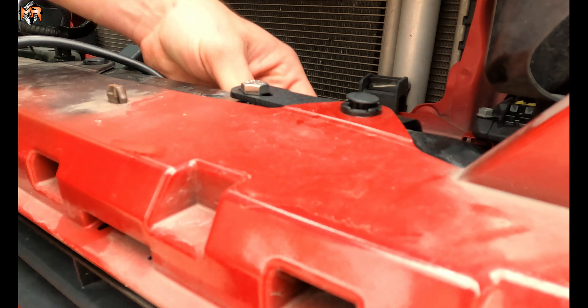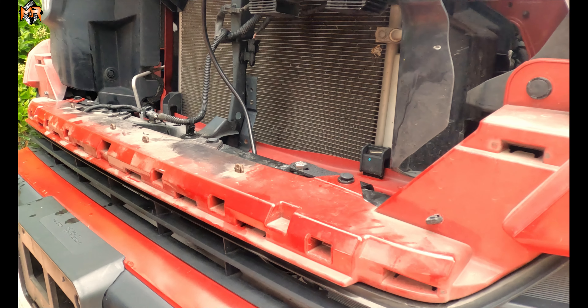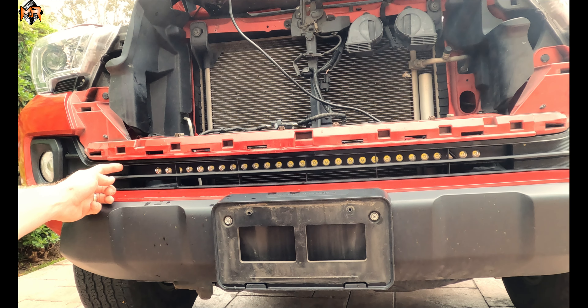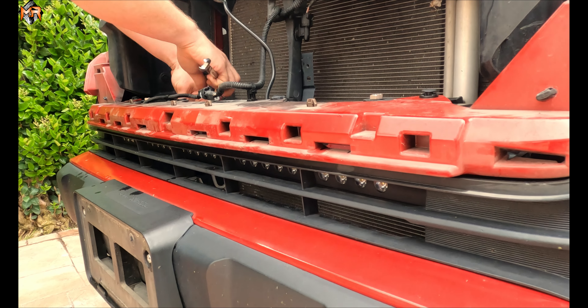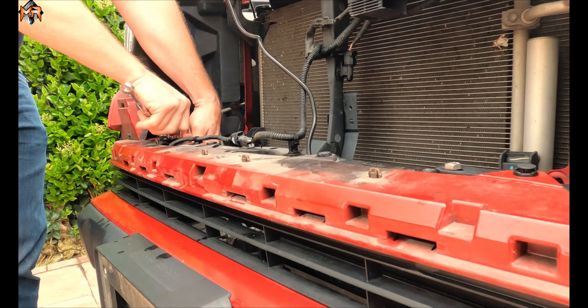We're just going to finger tighten it in order to check the alignment of the light bar, and if we're happy with the alignment we're going to go ahead and use a wrench. If you use the highest point of the mounting point of the bracket, it will align with the top row of the lower grille. Now that I'm happy with the location of the light bar within the slot, I'm going to go ahead and tighten all the bolts. That's it — now we're ready for wiring.